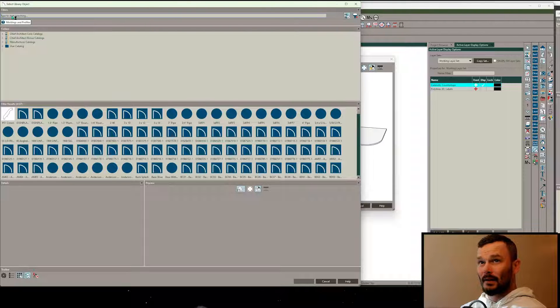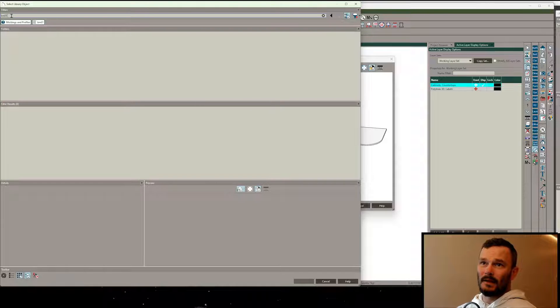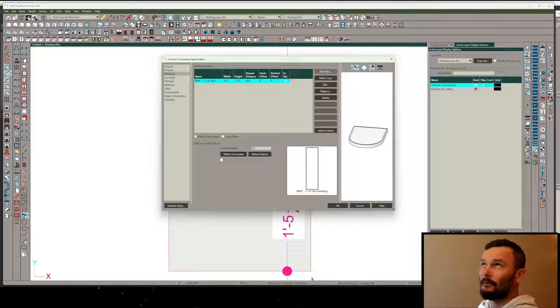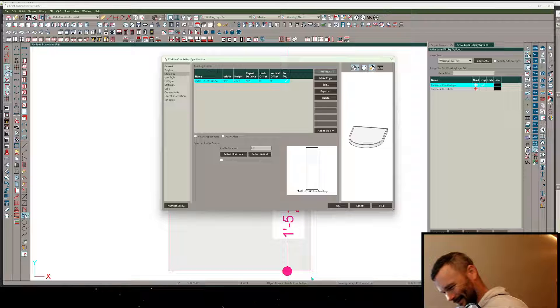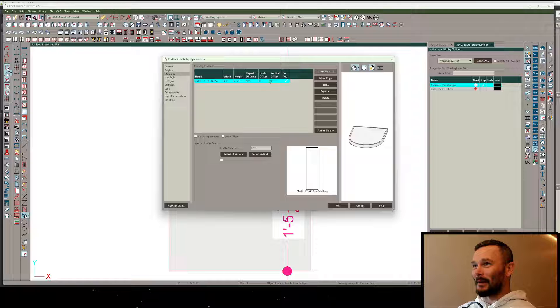In X14 and prior this molding is going to be called CA-001, and in X15 and on it's just going to be BM01 - as in base molding 01. From here we can see that the offsets are establishing that three-quarters on either side.